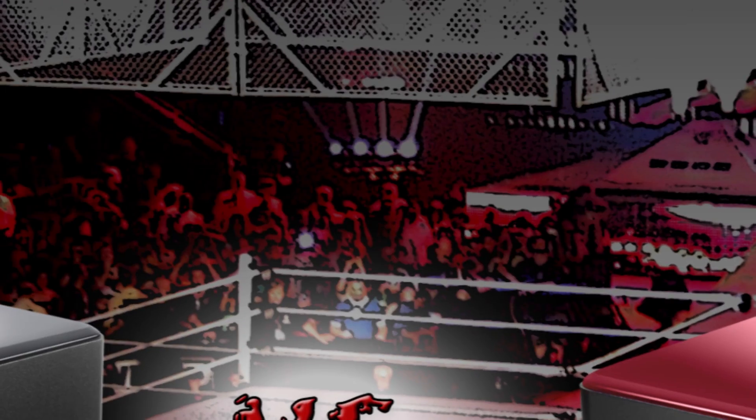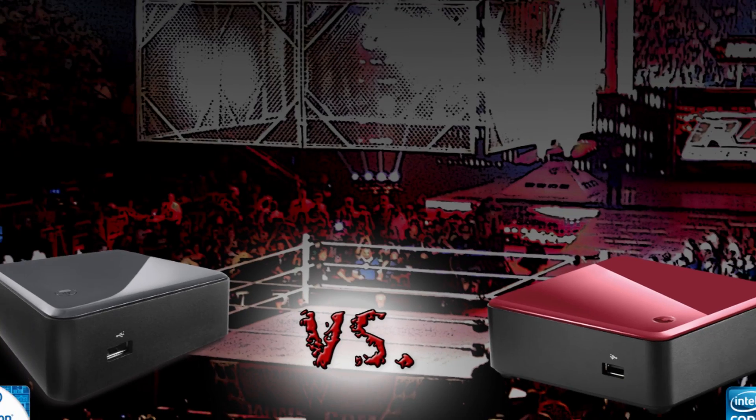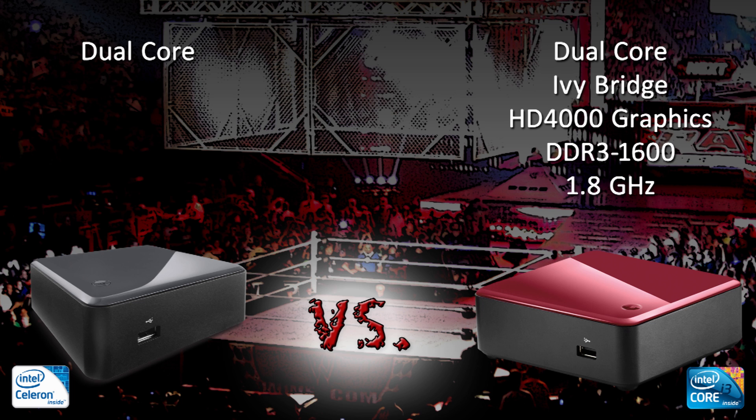Now let's take a look at the differences. Both the Core i3 and Celeron 847 are dual core processors. The Core i3 is a 22 nanometer Ivy Bridge part, with 3 MB Intel Smart Cache, beefier graphics, and DDR3-1600 support running at 1.8 GHz.